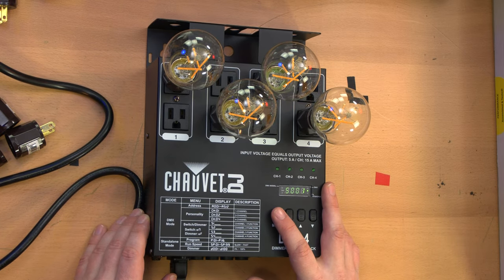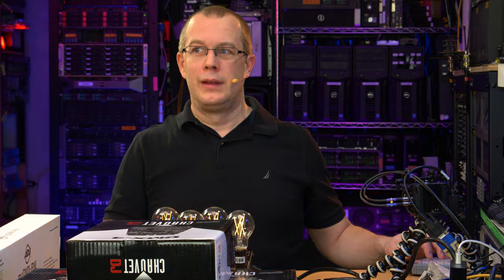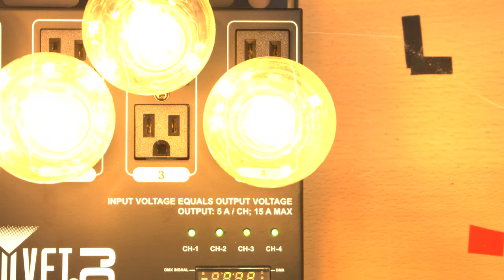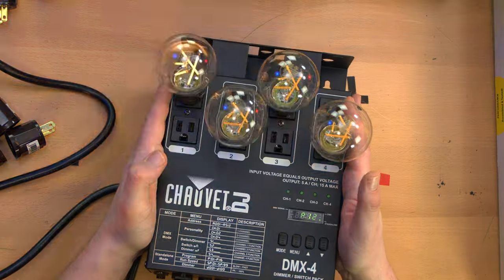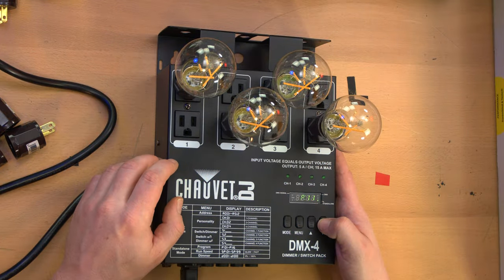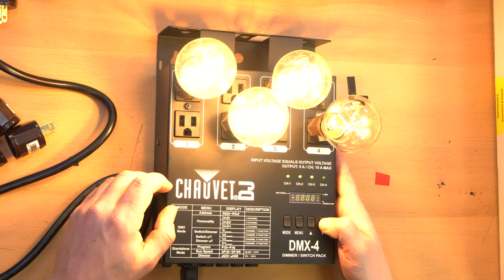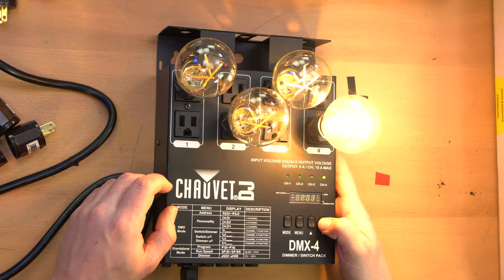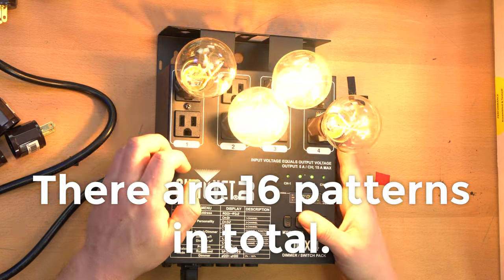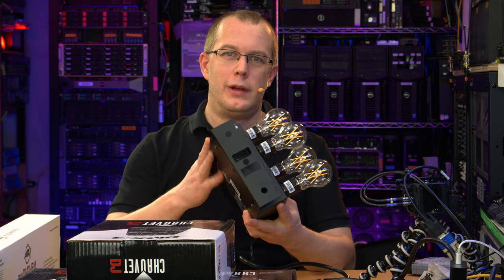I'm going to put it into standalone mode. I put up a seizure warning because this is quite intense for those who might be susceptible. But it does seem to be switching the LED bulbs just fine — no issue there. The chase program runs through different flashing patterns. That's pretty much all the patterns. Not super important since these will be used with DMX, but just so you know what the unit's capable of on its own — you can just use this by itself.